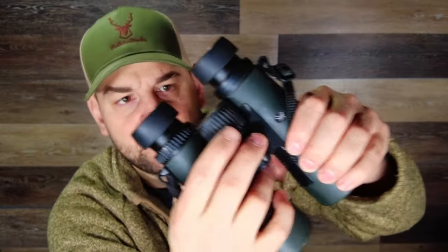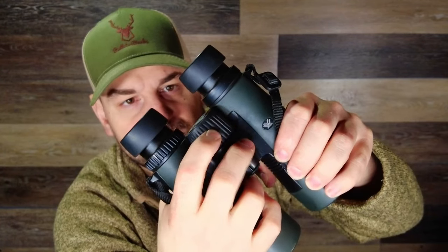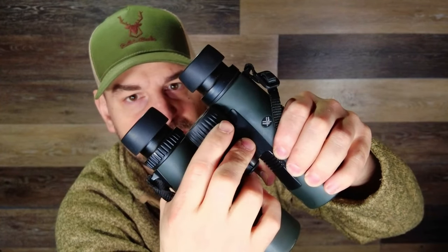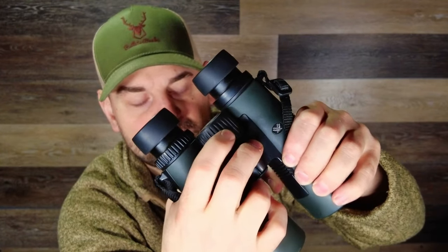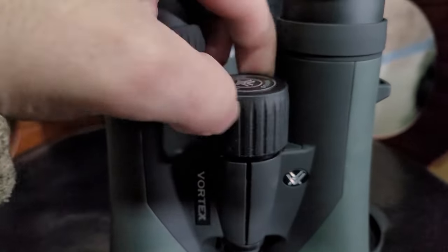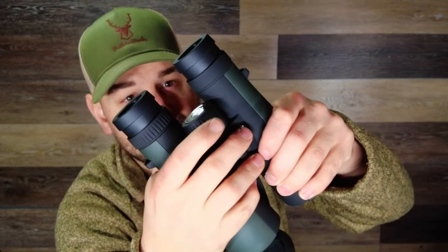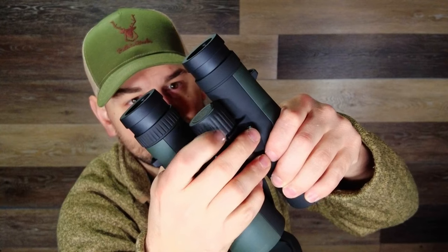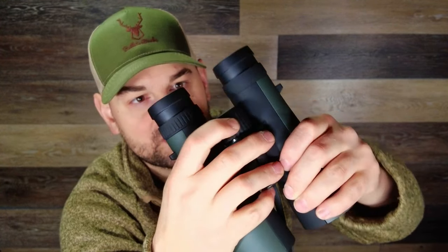Now let's take a look at the focus wheel in the middle. It's rubberized, it's got some grooves cut into it so it's easy to grasp. It's very smooth and works well — I've been very pleased with that on the Vortex Diamondback. On the Crossfire, the grooves aren't quite as deep and it feels not as rubberized to the finger, but it's just as smooth and works pretty much the same. Not a huge difference there.